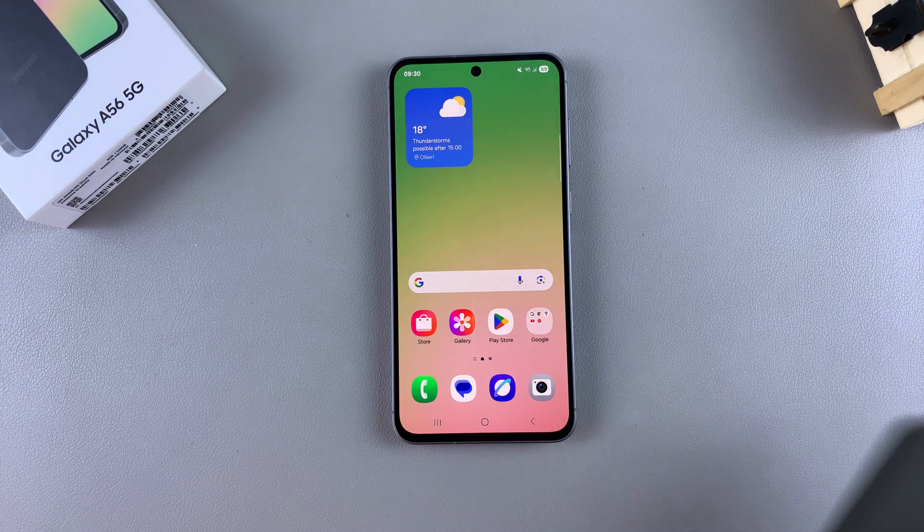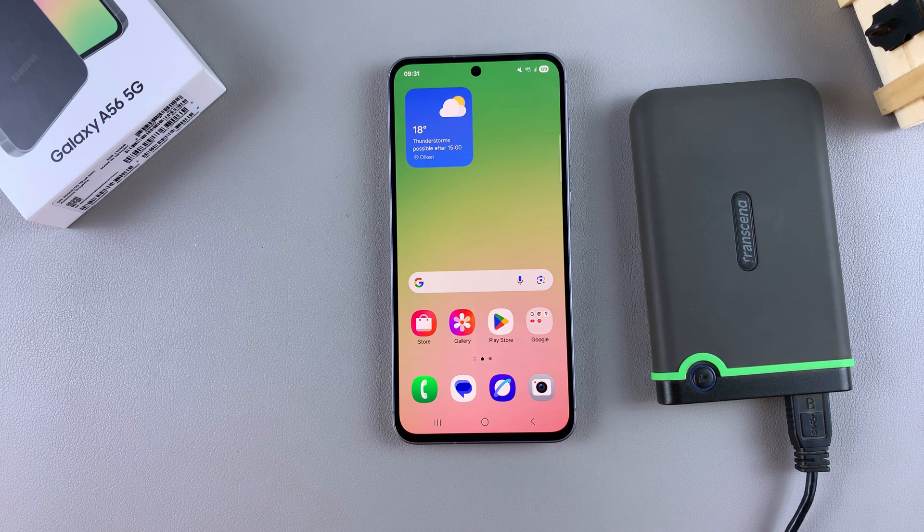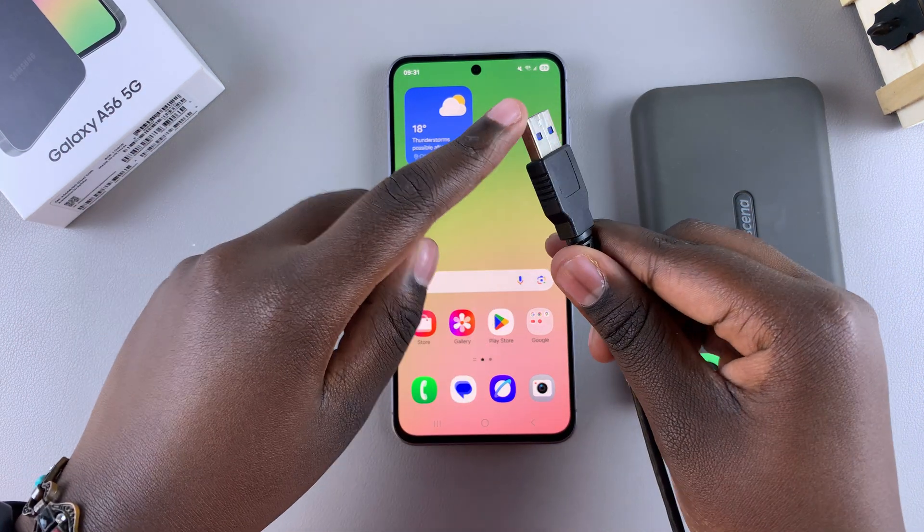In this video, you'll learn how to connect an external hard disk to your Samsung Galaxy A56. The first step is to ensure that the cable can be inserted into your phone. This is an older model of external hard disk, which is why the cable is a Type A.